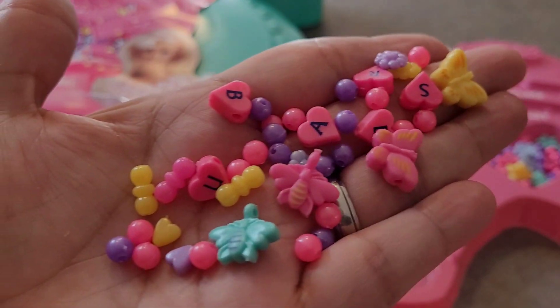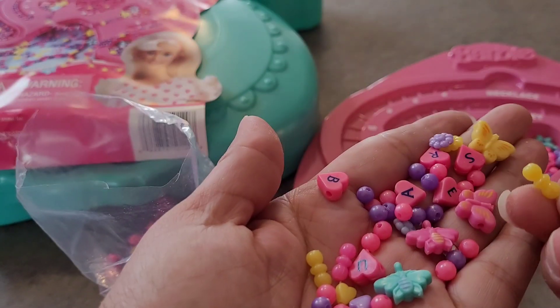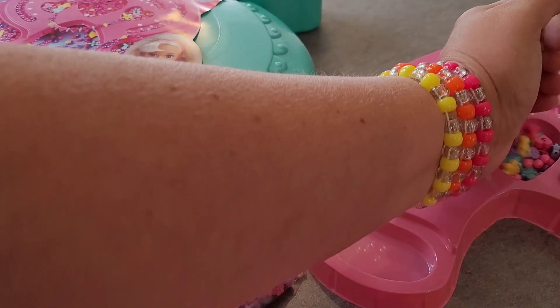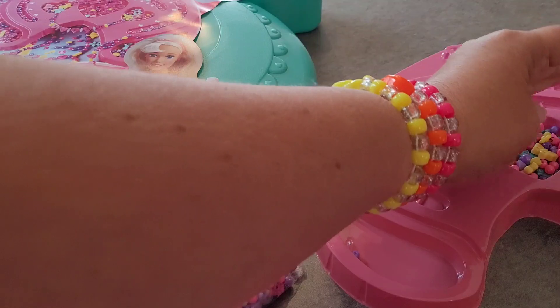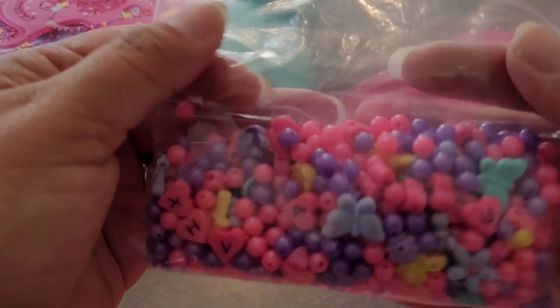Those are cute. I love the little charms. And these — I've had these beads before. Those are interesting. I don't know that I'm going to go through the whole pack. Maybe just... it looks like we have a lot of repeats in here.